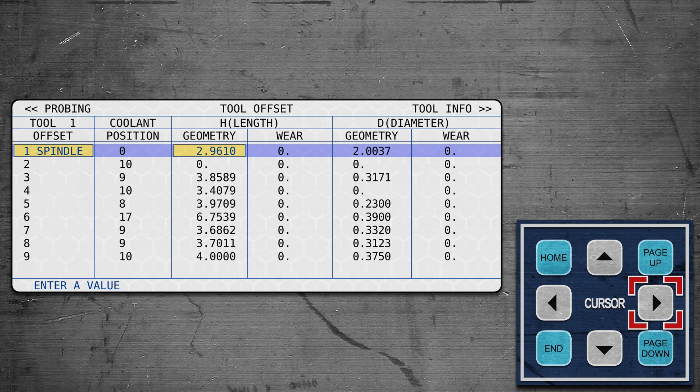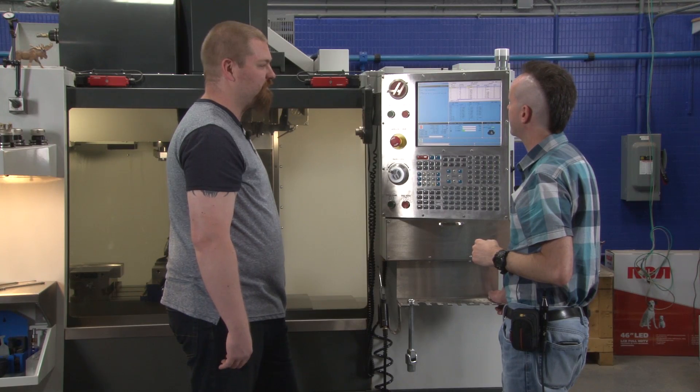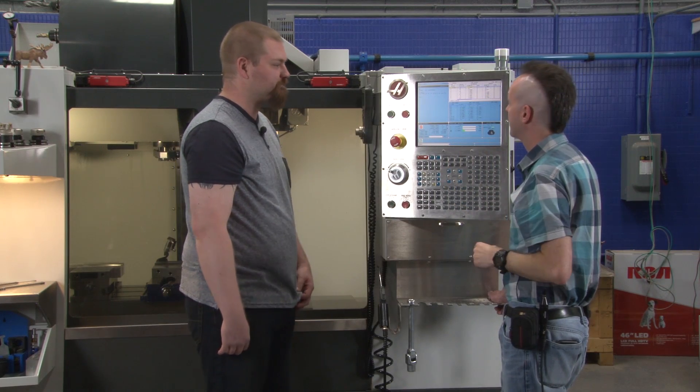No paper, no fiddling. The numbers on the approximate page didn't change, but the actual measured values are stored. Our approximate value was 2.75 inches; the actual length is 2.9610 inches — within that quarter inch. The geometry shows the diameter is actually 2.0037 inches, just a hair bigger than 2 inches. That's 3.7 thousandths over nominal — and it knows that, and it matters.